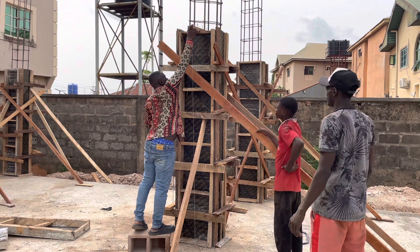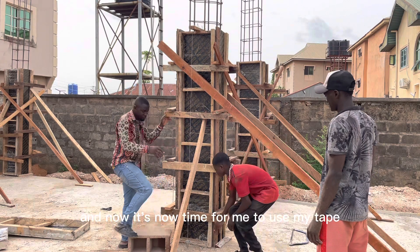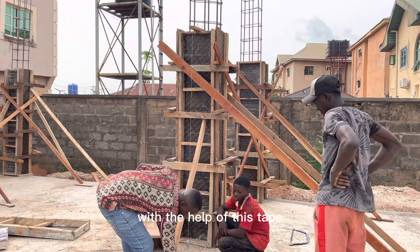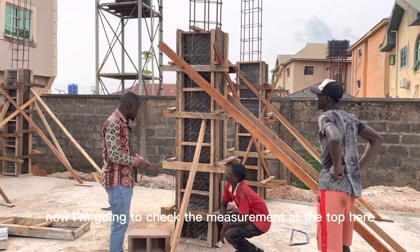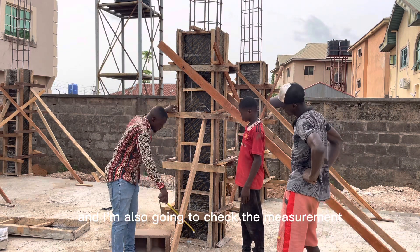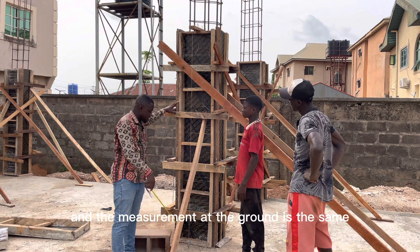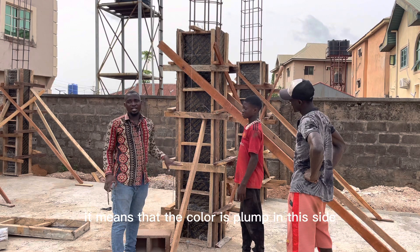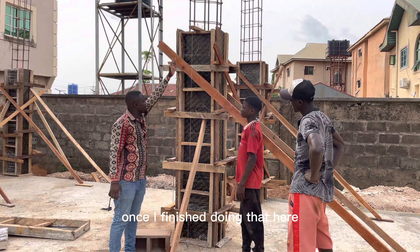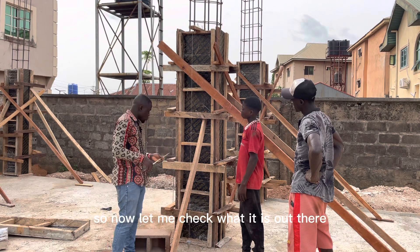The first thing I'm going to do is make sure that this central wood is centralized. Now it's time for me to use my tape. With the help of this tape, I'm going to check the measurement at the top here and also check the measurement at the ground. If the measurement at the top and the measurement at the ground are the same, it means that the column is plumb on this side. Once I finish doing that here, I will also do the same thing on the other side.